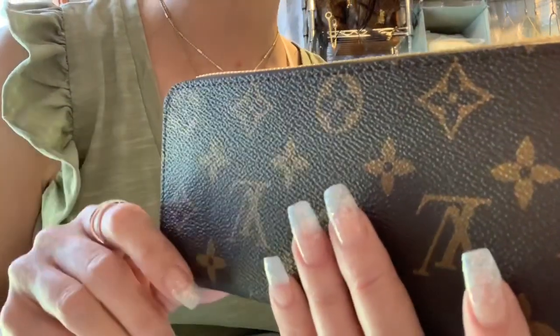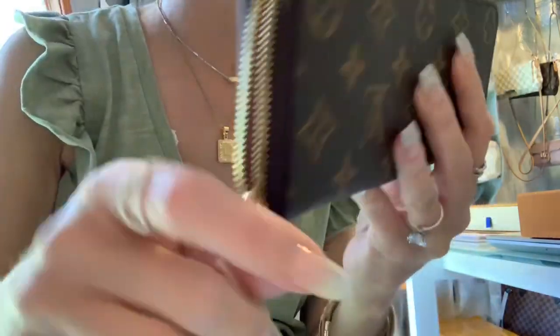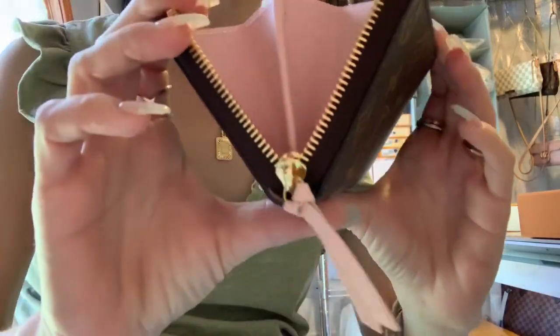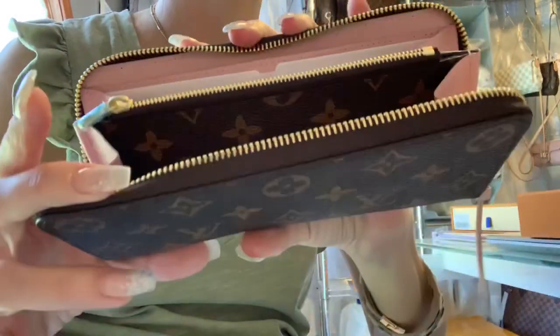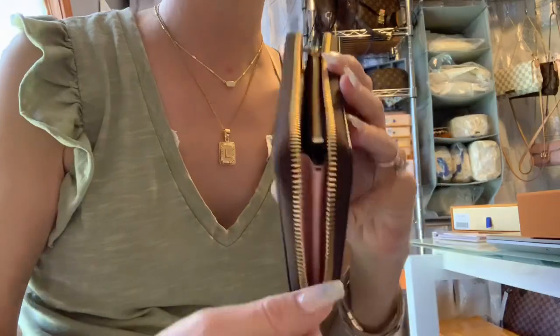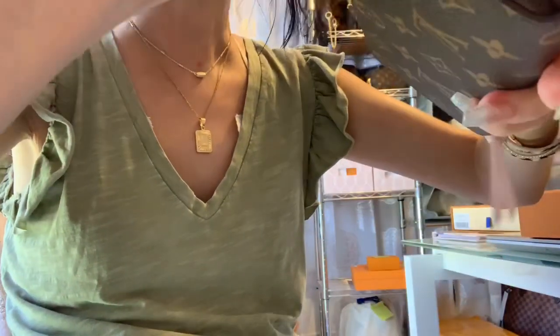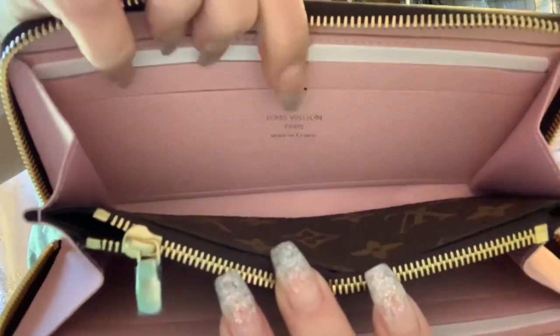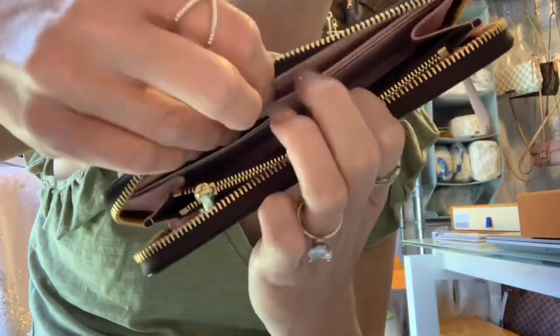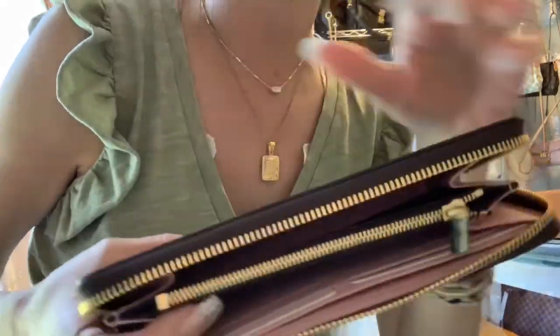Look at the stitching all the way across — this is great canvas, it's just gorgeous. I got the pink Ballerine interior to show you guys. Everything is just like it should be on the Clements wallet — it's kind of like a Zippy wallet. It has these little styrofoam pieces in there. Look at that stamping, it's beautiful. There is a date code in here just like the authentics, and it's got the matte zipper pulls, and then you have this side for your cards.